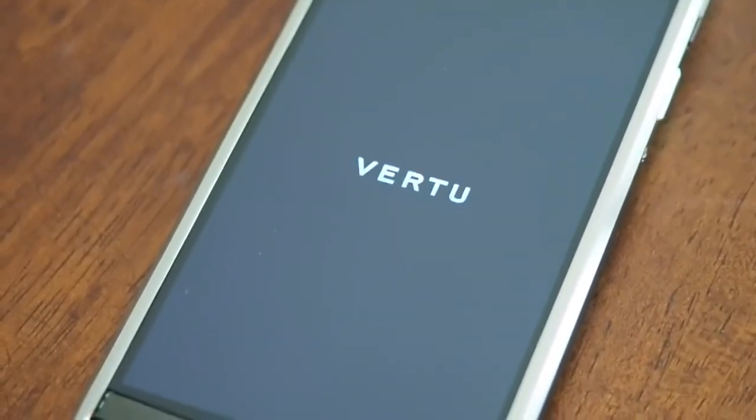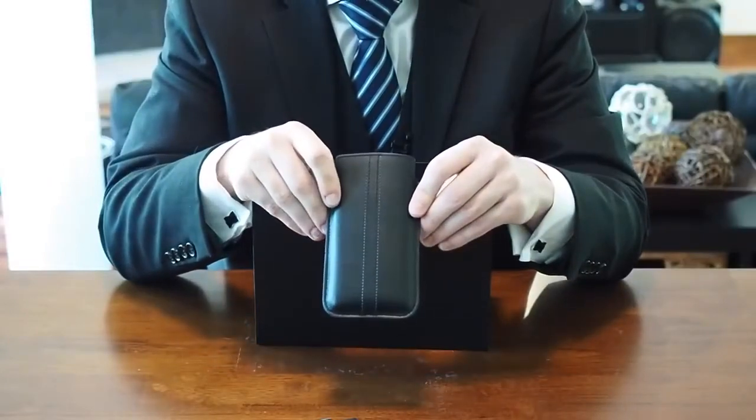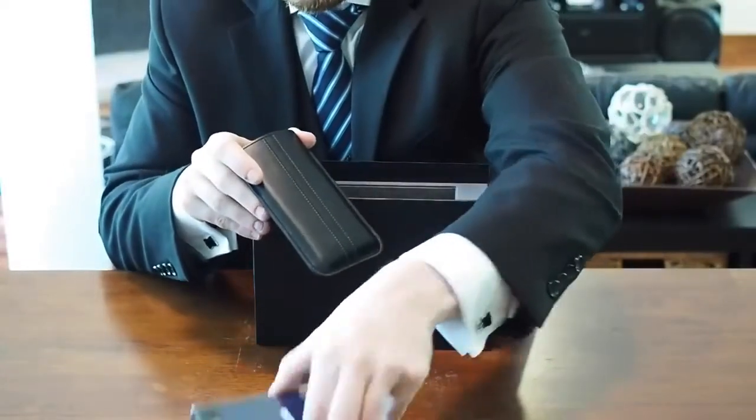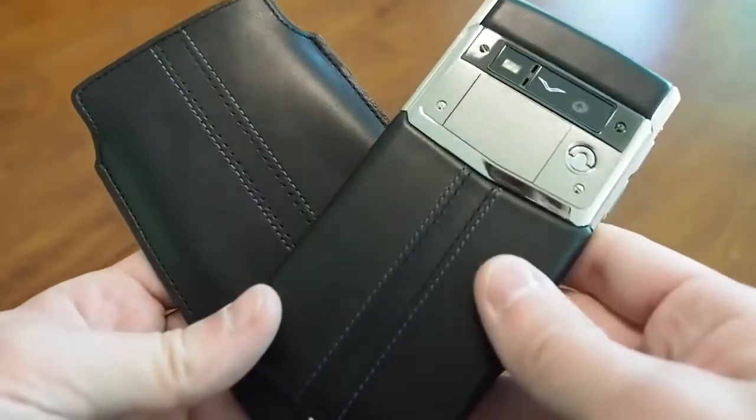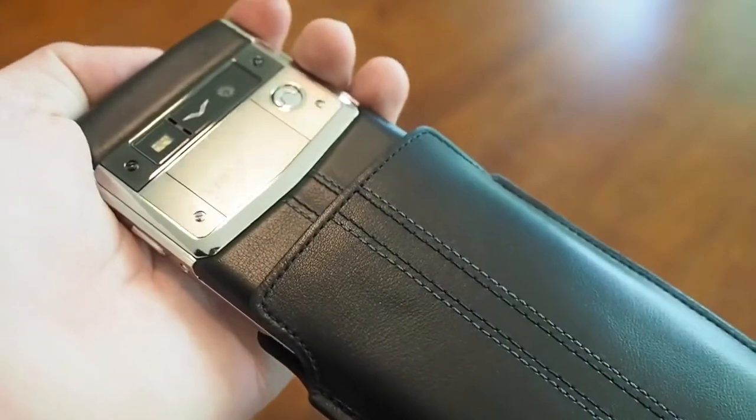Also inside the box we have a leather case. It actually matches the phone to a T — they're both made of the same leather and same stitching patterns. They are designed to go together.